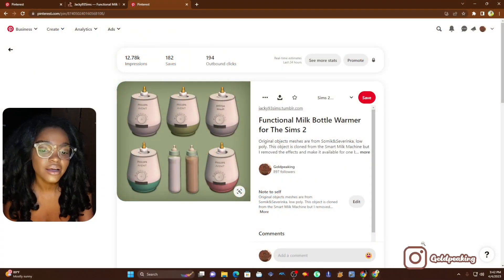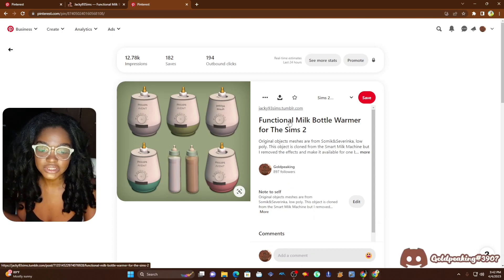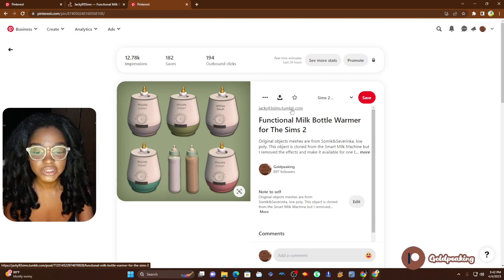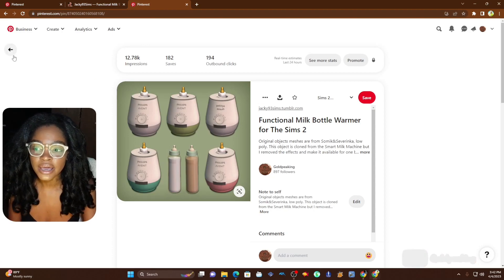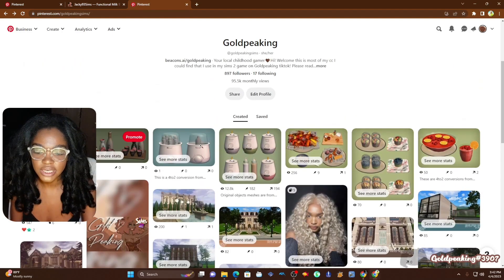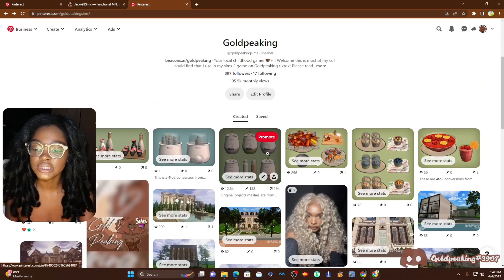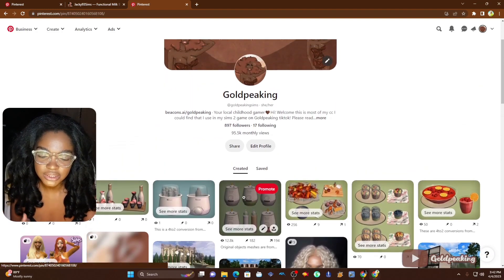Lookie here, we have Miss Girl — our wonderful CC credits for Sims 2 — Miss Jackie93 Sims. I have her on my Tumblr. Every Sims 2 CC I could think of, or that you could think of, is on my Tumblr or on my Pinterest, which will be linked in the description below.